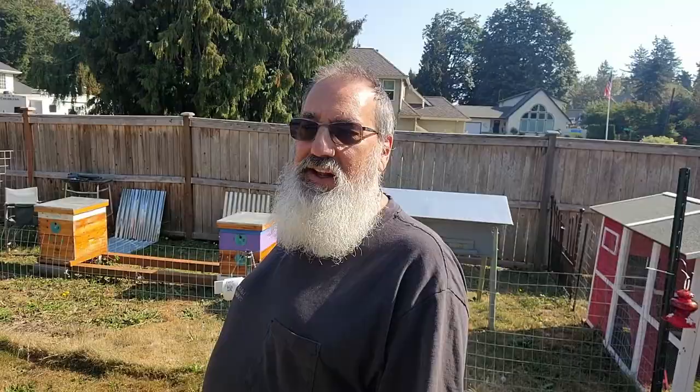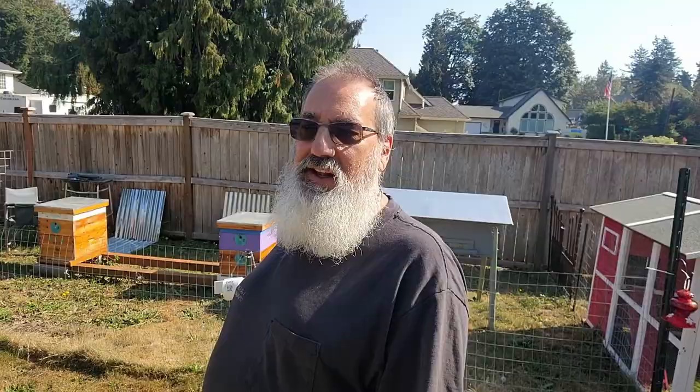I hope you've enjoyed this little tour of my Wild Kingdom backyard of Wannabe Honey Farms. It's going to be a whole different channel next year — I'll probably separate these videos between bees and chickens, but the chickens are definitely going to be a part of the channel. Thanks for watching. Bye-bye.